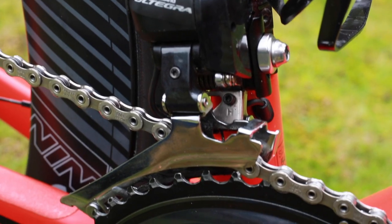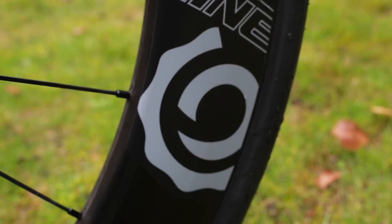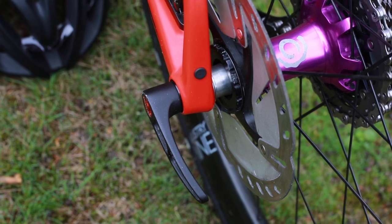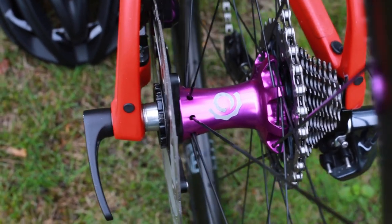The crankset is an Ultegra 52/36 with an 11-30 cassette at the back. The wheels are Industry Nine 65mm deep section carbon wheels, with a custom ultra flashy and ultra loud purple hub.